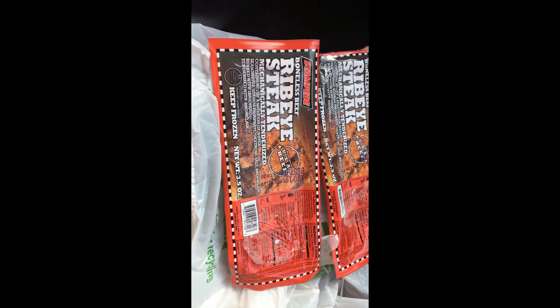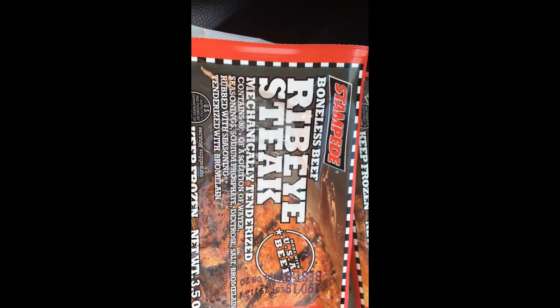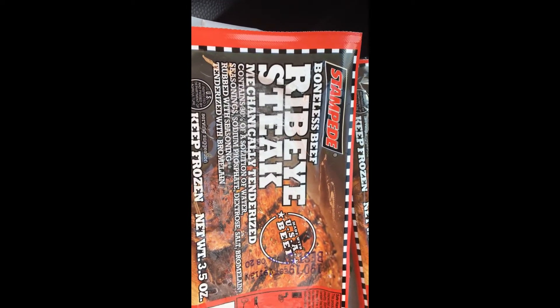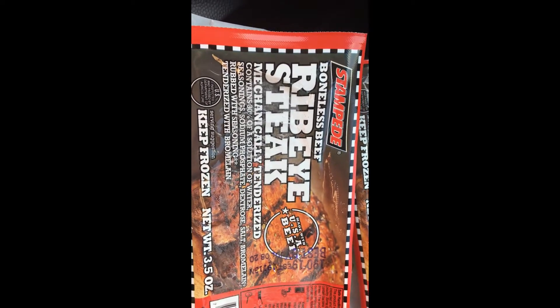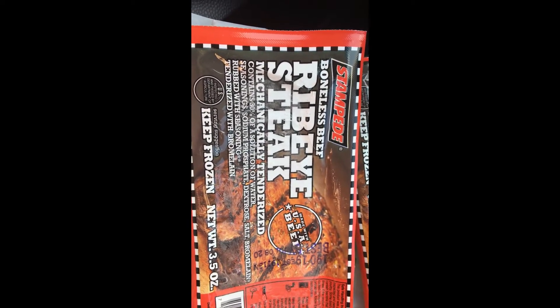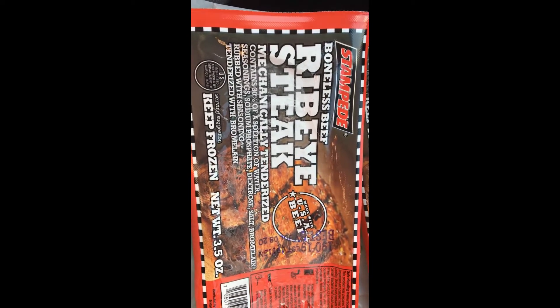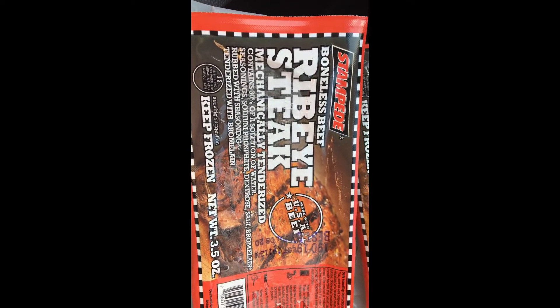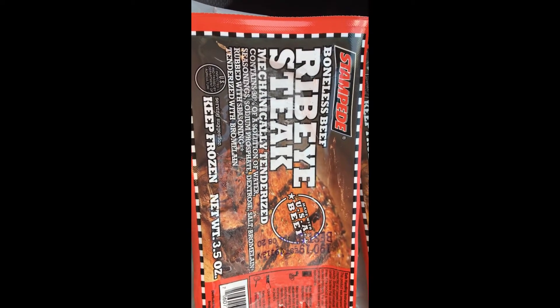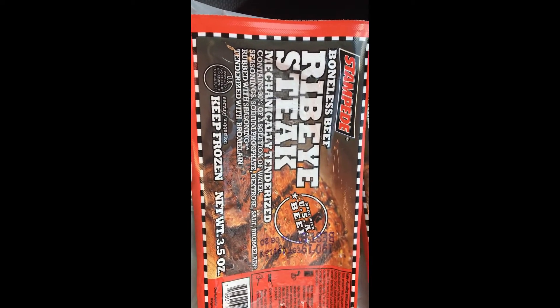So there it is — Stampede boneless beef ribeye steak. Mechanically tenderized. Not sure what that means. I can just picture some giant hammer whacking it. It contains 30% water, and it has sodium phosphate, dextrose, salt, and bromelain. Rubbed with seasoning. Tenderized with bromelain — I don't know what that is, I'm going to have to look that up when I get home.